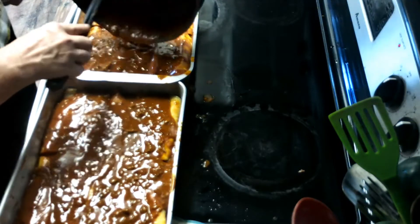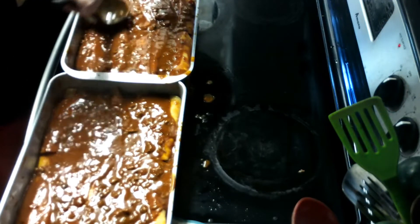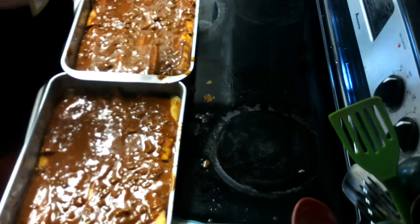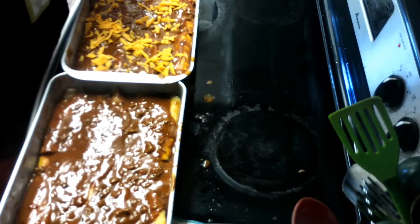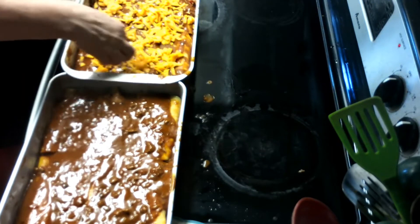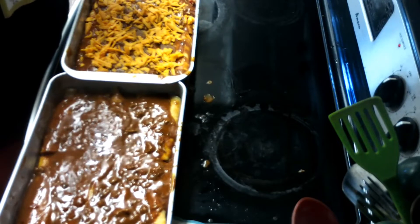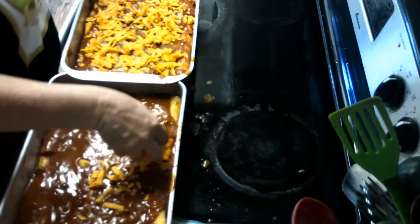Looks good so far — I haven't really tasted it yet. Now I am going to top it with cheese. I didn't want to shred any more cheese. You can use whatever you want — Colby Jack would be good — but I used what I had already shredded, so I'm using some sharp cheddar, which is my favorite. Then I'll top it off with the rest of the Colby Jack.